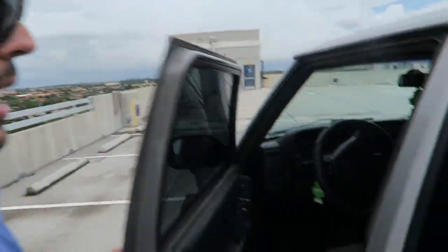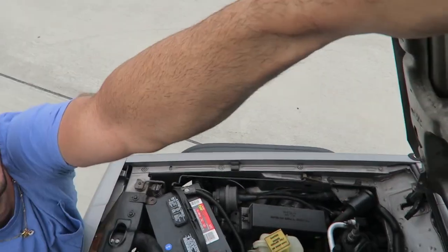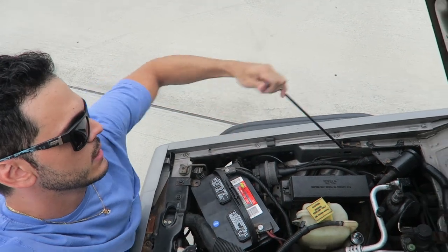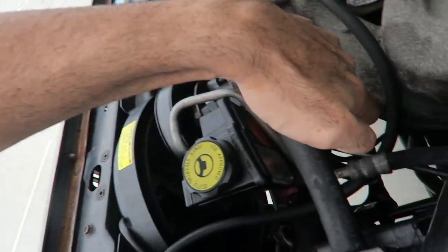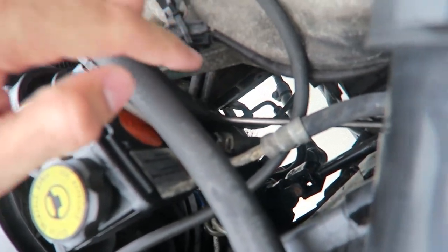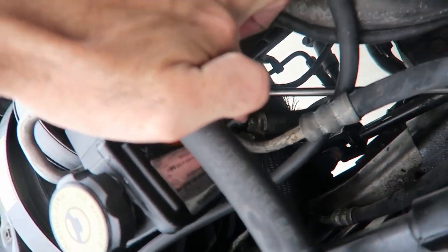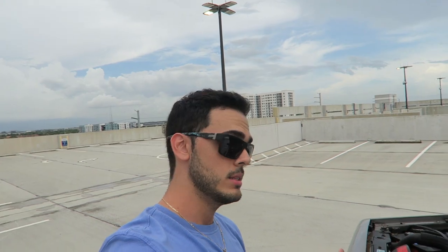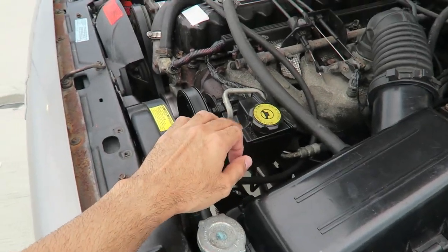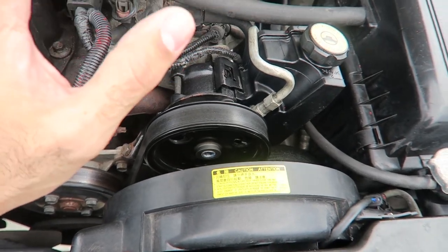I'm gonna show you what happened, because unexpected things happen when you're working on a project car. The power steering pump had these little plastic connections — I was trying to get the hose out and I accidentally broke one. It's a big deal because the steering pump that came with the Jeep was perfectly fine; it didn't have any problems. That was the first problem I had.